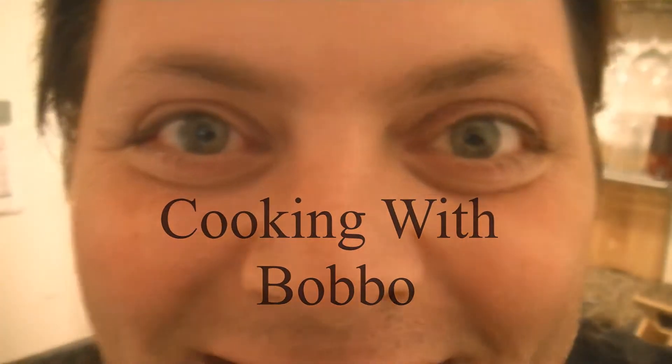Okay, let's see. Maybe it's this way. Maybe it's this way. Yeah, there it is. Hey. Welcome to Bobbo's Cookin' Show.